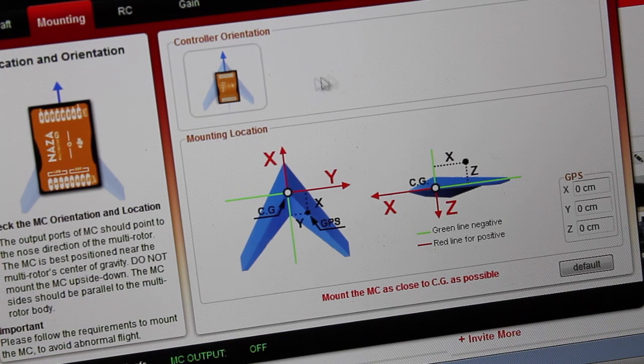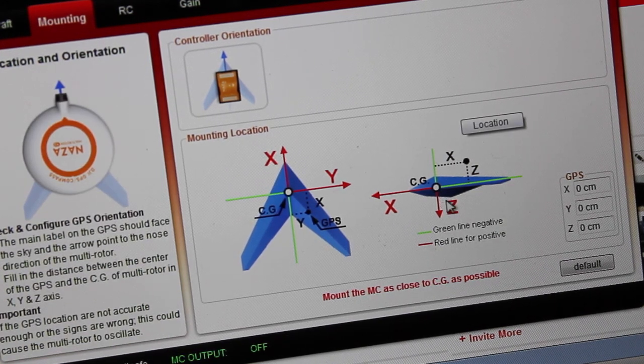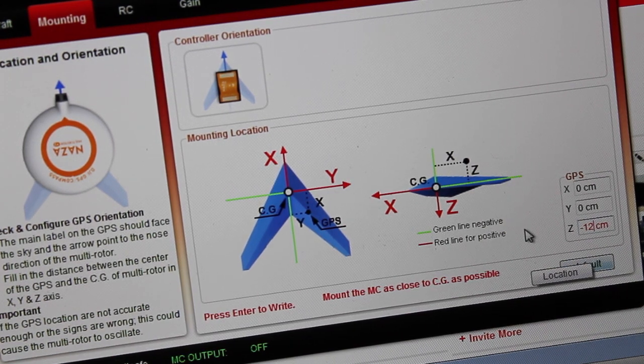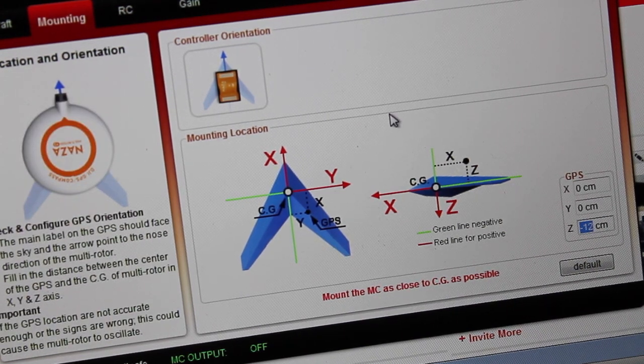Now we're going to set our GPS mounting location. The XY direction we're okay because we have it centered right on the CG of the craft. But for Z, we mounted the GPS on its stand, so I measured that already — that's 120 millimeters from the center of gravity. Green actually represents a negative direction, so in the negative Z direction, that 120 millimeters comes out to minus 12 centimeters. I'm going to hit Enter to save that setting, so now our GPS location is set.